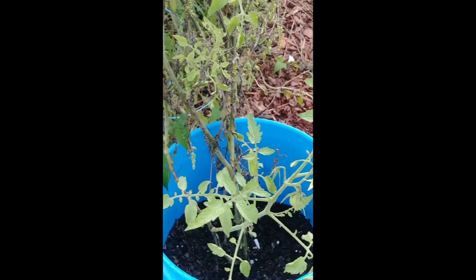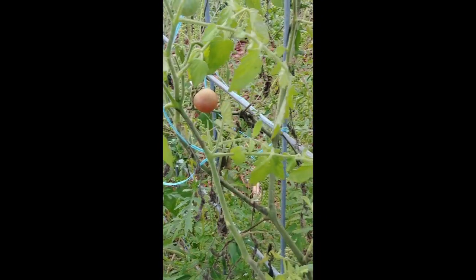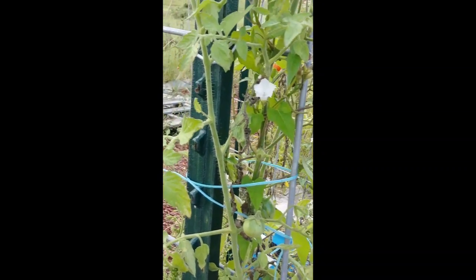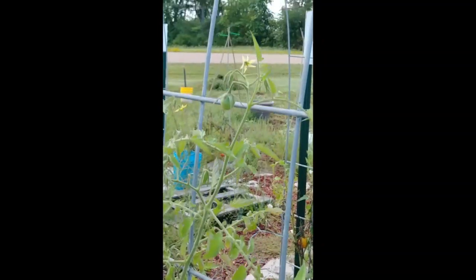Last but not least, here are the Russian cran tomatoes growing up this arch trellis. They're a little bit larger than marble size, a little smaller than a typical cherry tomato. They grow a really dark brownish color — sometimes they turn black. Look how moldy they are; they're getting moldy in there. The rain isn't very good for them when you're not collecting them. You can also see that there's bindweed growing up the trellis.